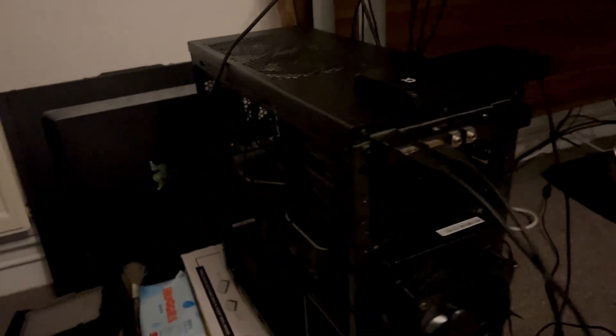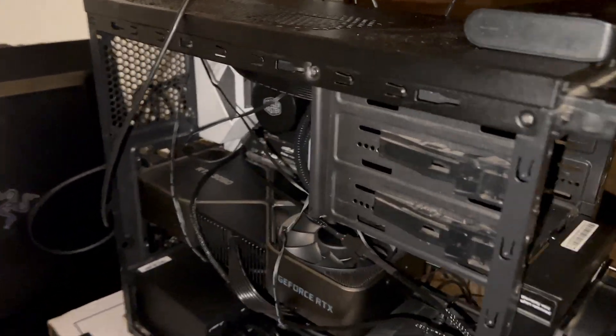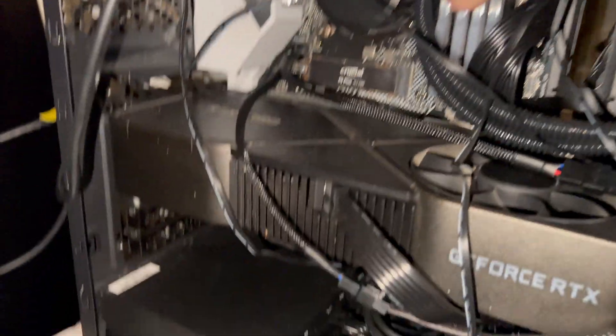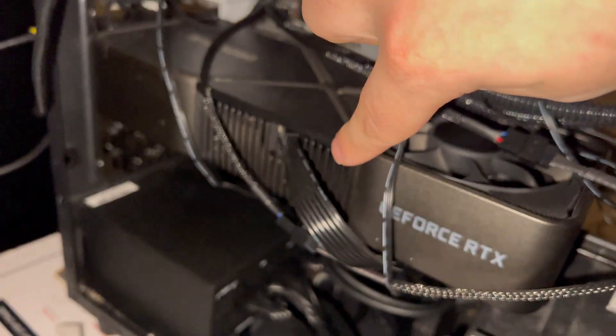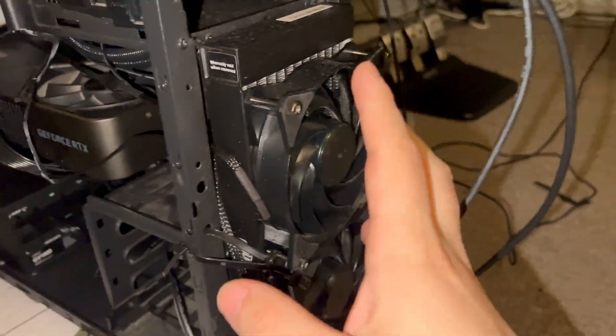It's just wired absolutely everywhere. The whole case of this computer — everything's been stripped off so we can actually try and find out what the problem is. I've flipped the torch on so you can actually have a better look. This is what I've replaced: the RAM, the power supply, the graphics card, the cooling system — the vents are here.